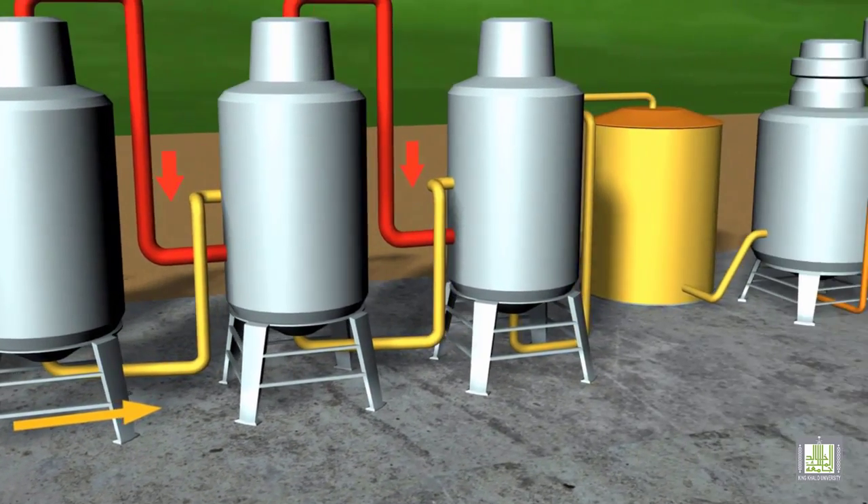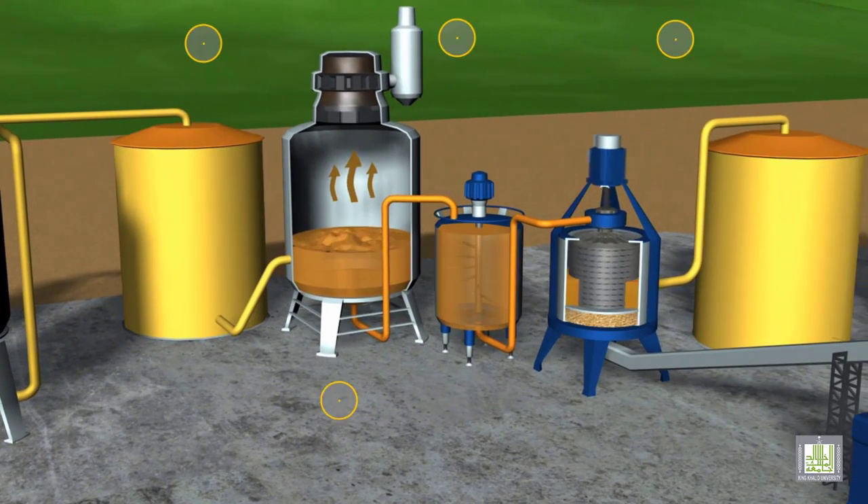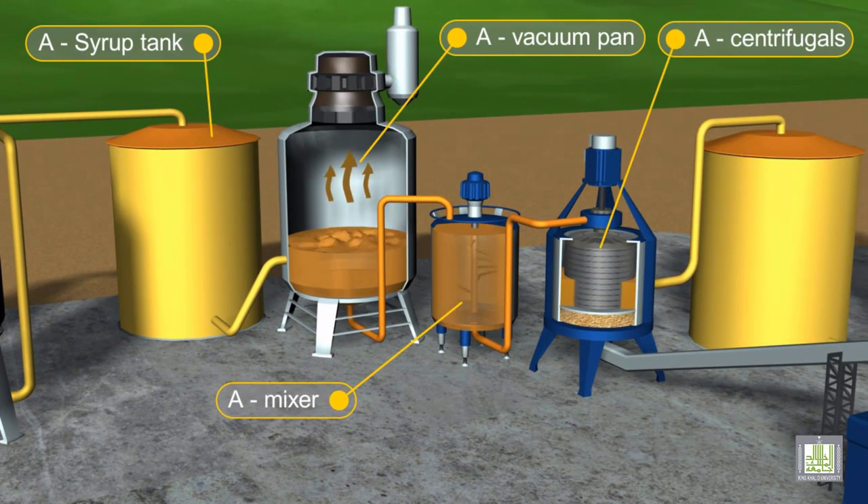The syrup then enters storage tanks before being pumped into vacuum pans. The objective is to increase the concentration of the syrup and to generate a supersaturated concentration, which enables the syrup to crystallize. The water concentration from this process is reduced to only 10%.